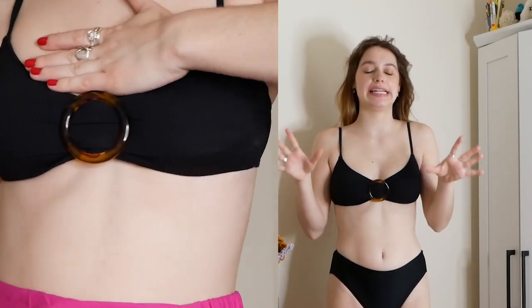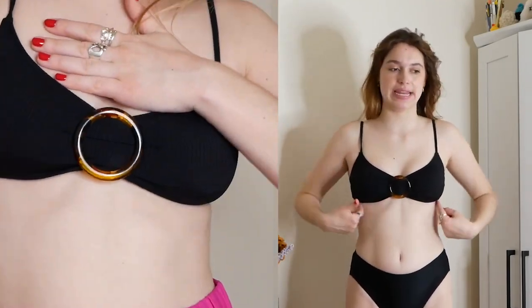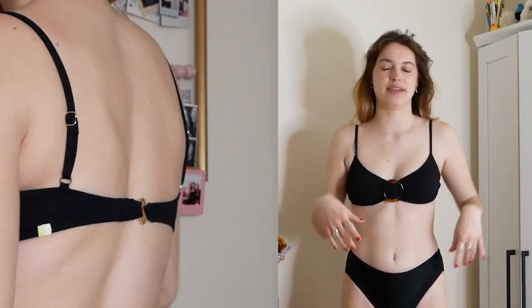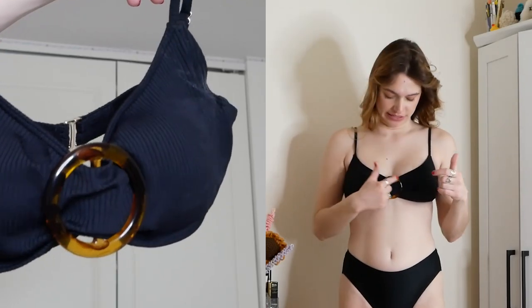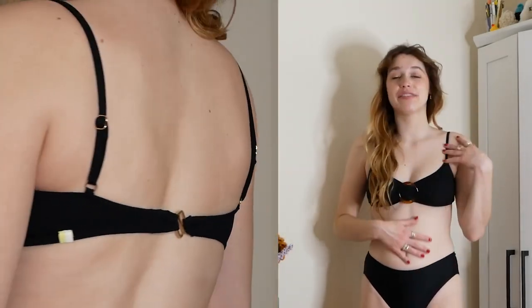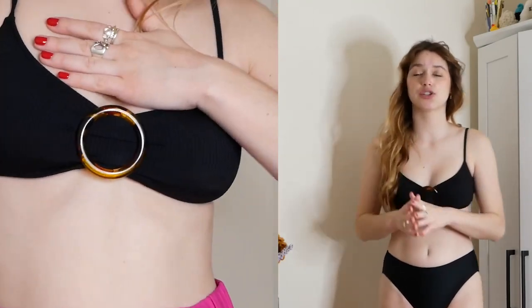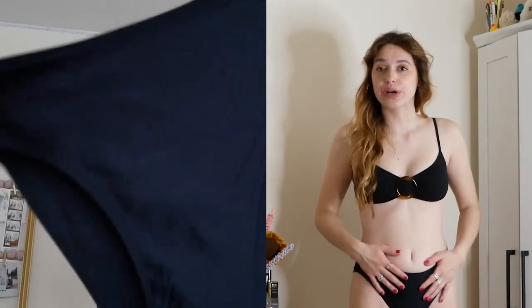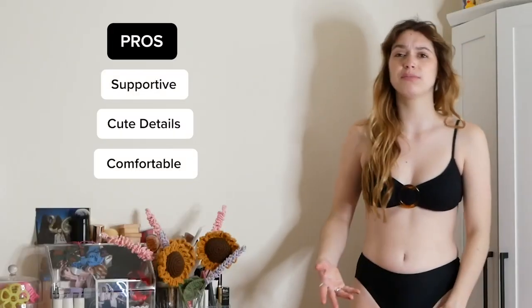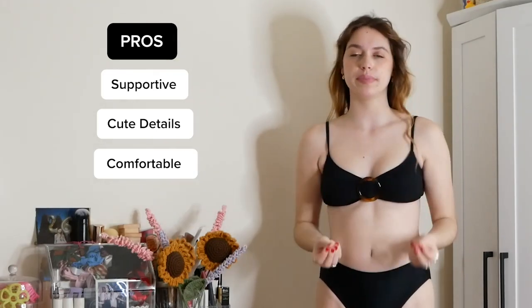Here is the bikini and I have to say I thought this would not feel supportive at all — it really does. I think the band is just tight enough that it's not going to come up in the middle of the water. I love this circle detail, it just makes it look so cute. The back of the bikini definitely has a lot of skin showing, so put on that sunscreen. The bottoms are really comfortable and not see-through, so that is good. It's really comfortable, just classy and cute — like a solid piece in your wardrobe. A black bikini.